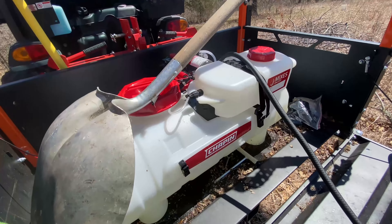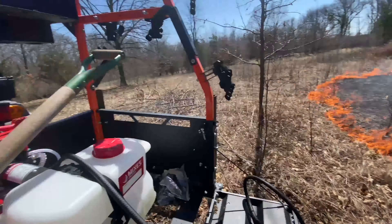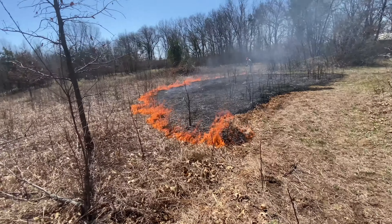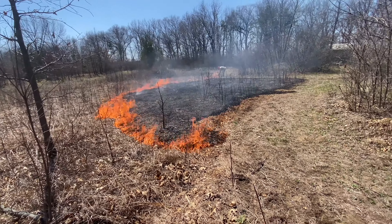We're using a new spray tank, the big tool rack, and the Coyote tractor. Annie's driving. Watch it, it's getting close. Okay, move forward a little — I can stop that right there.